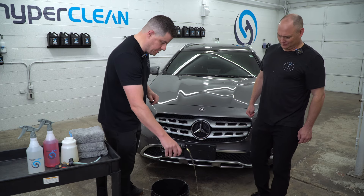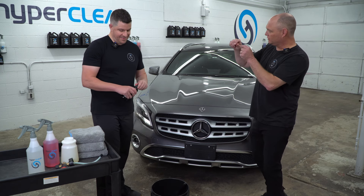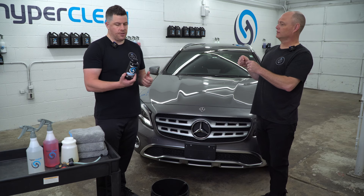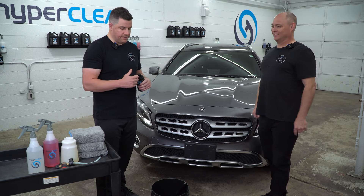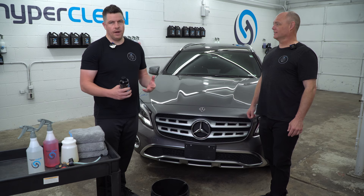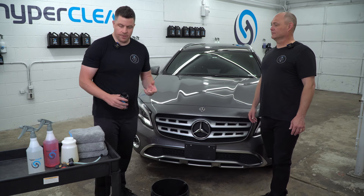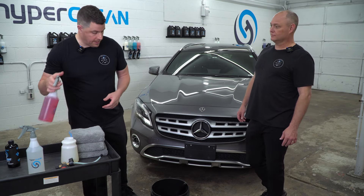We're going to go ahead and put a few ounces in. We've talked about this a lot — all of us know what a couple ounces looks like. I'm just not going to measure it out precisely. We all know what a couple ounces looks like. This is a very affordable soap, so that's kind of the reason why for our wheel bucket.